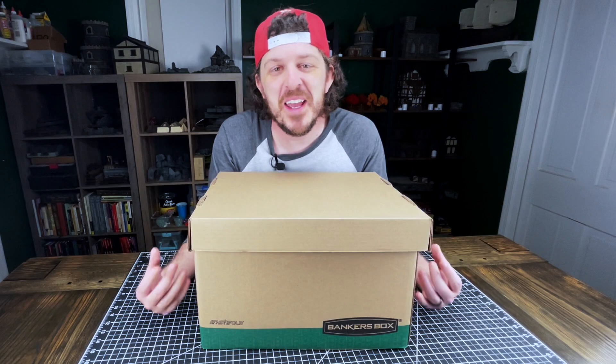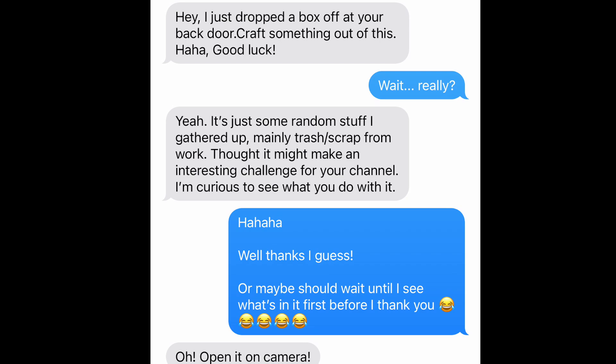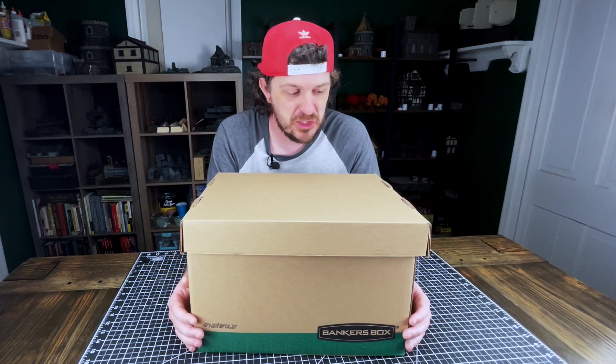Welcome to the Storycraft Society. My name is Garmin. This is Thursday, so that means another episode is coming at you. And this is going to be a fun episode because my buddy Andrew dropped this box off at my house. I had no idea he was going to do it, and he just sent me a singular text that said, 'Craft something out of this. Good luck.'